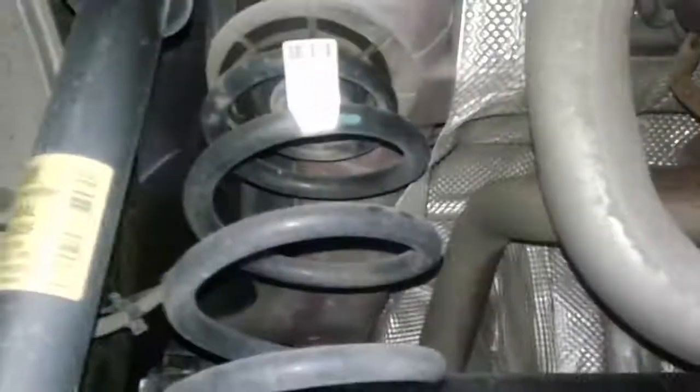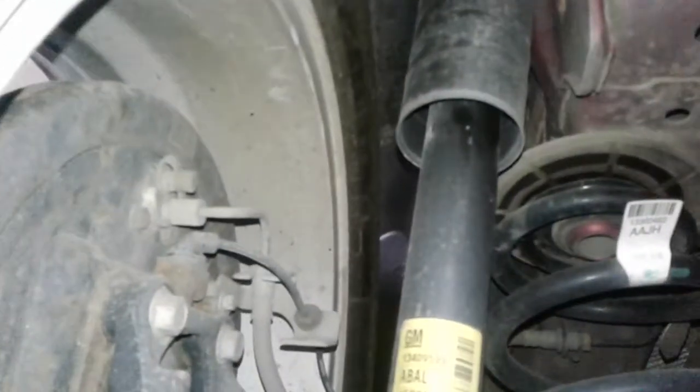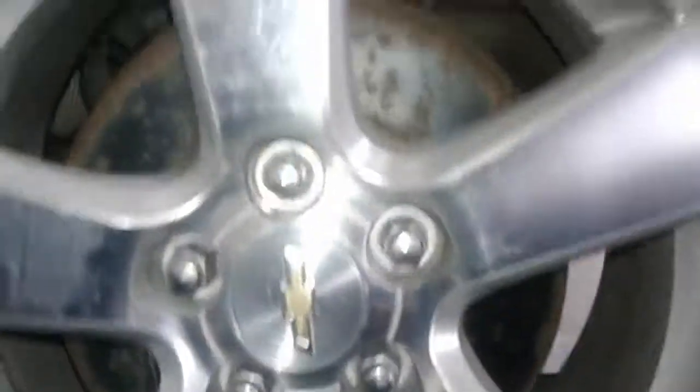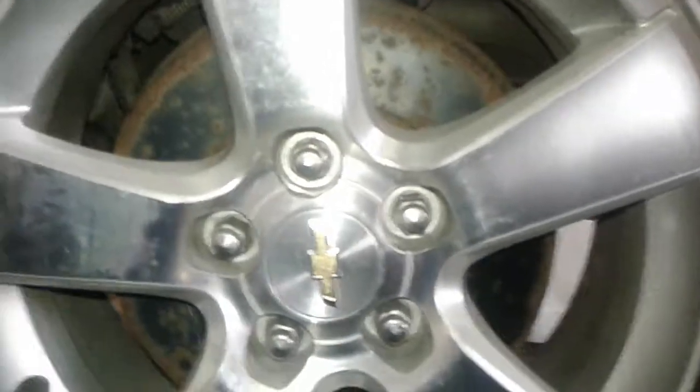On the rear left, your shock is dry and your spring is intact. This is actually quite clean for the year — no rust that I can even see, which is pretty unusual. On the rear left shock, this is where leakage would show up, and it is good and dry. The tread on the rear left is the same as the front — about 90% wear left, so lots and lots of tread remaining.